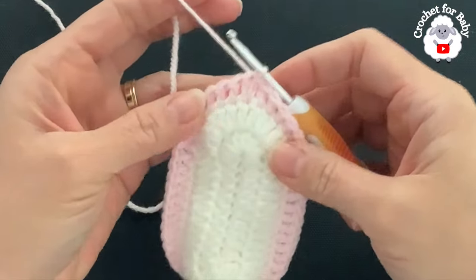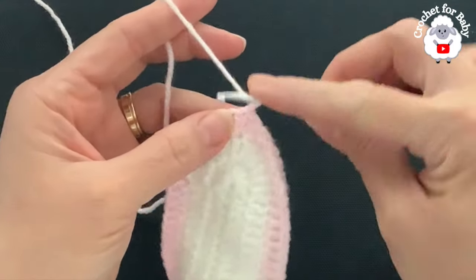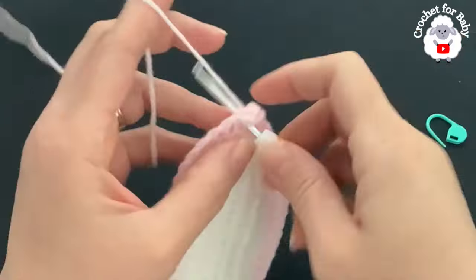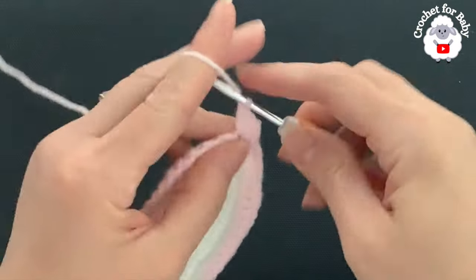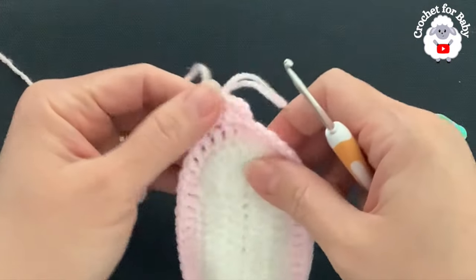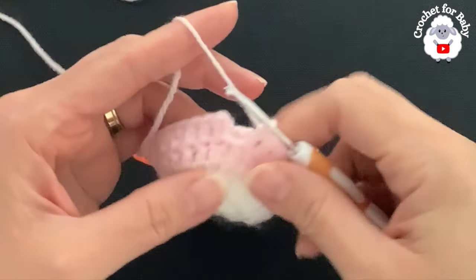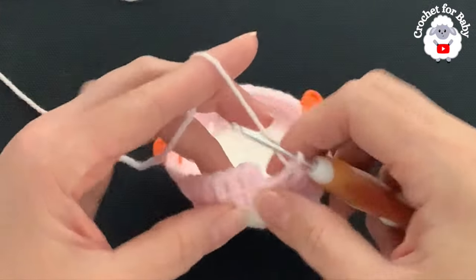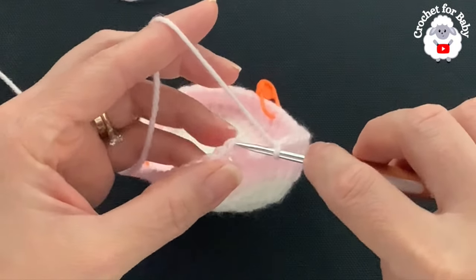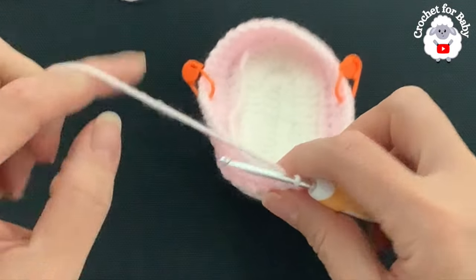Here's the first row with 46 double crochets. Now for the second row, chain two. Beginning into this first stitch, make a double crochet, a double crochet into the next stitch, double crochet into the next, and so on. For this row, this is all we're going to do — just double crochets all around. At the end of this second row I have 46 double crochets. To finish, go on top of the first double crochet and join with a slip stitch.